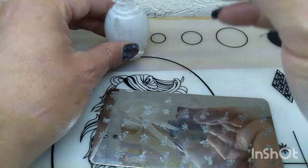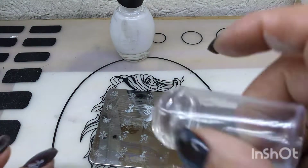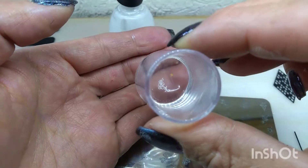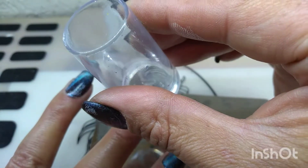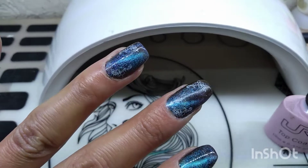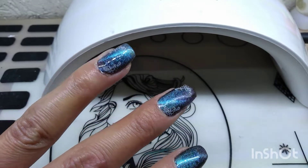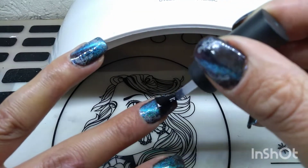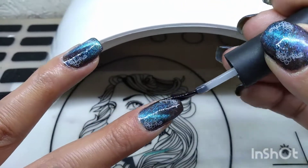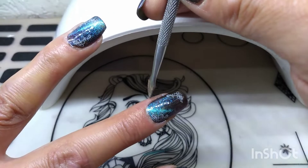Voy a volver a aplicar un poco de esmalte. Jalamos a 45 y volvemos a levantar. Vean qué padre se ve, ahí se alcanza a notar. ¿Ya vieron cómo se ve? Y esta la voy a aplicar en la parte de abajo. ¿Ya vieron cómo se ve? Ahora lo que viene, voy a ocupar este top coat. Y lo voy a aplicar — una capa delgada. La vamos a poner en todo lo que viene siendo la uña. Sellamos puntas. Y si nos embarramos las laterales, quitamos antes de meter a lámpara.